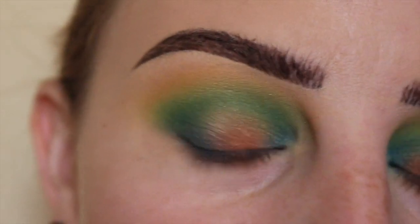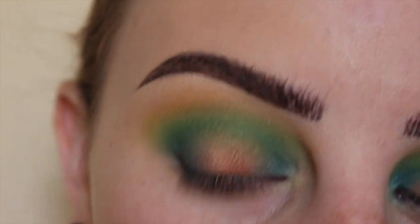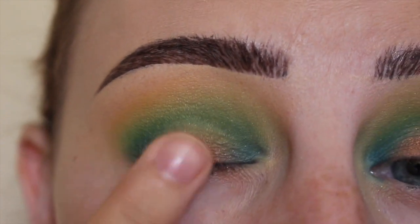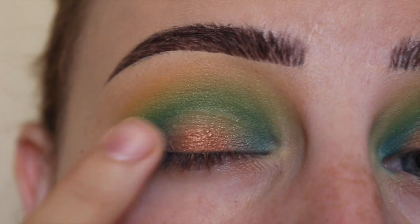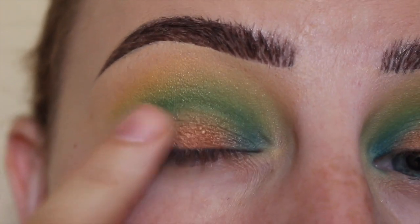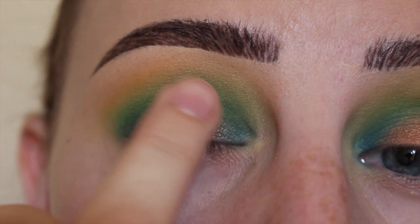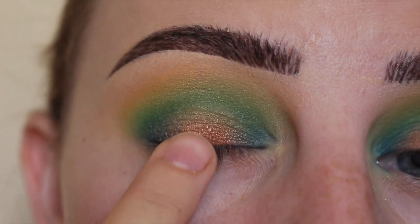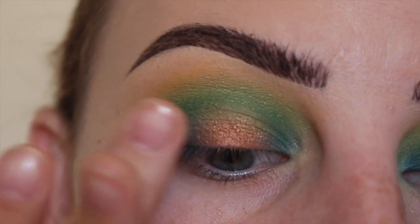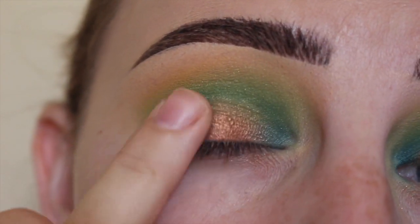I thought I was recording but apparently I wasn't — it's alright. I'm just taking the color Harpist Cord on my finger and patting that on in the center, then distributing the product around with less pressure as you move outward, because you want the most amount of color in the center for a nice ombré effect. Taking a little bit more in the center and doing the same thing.